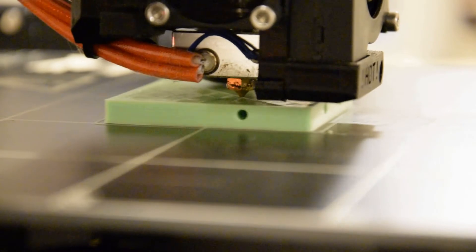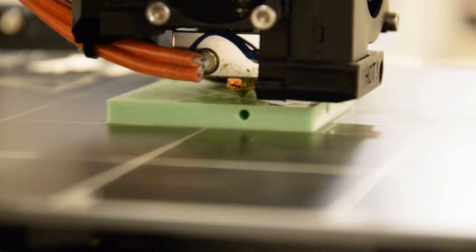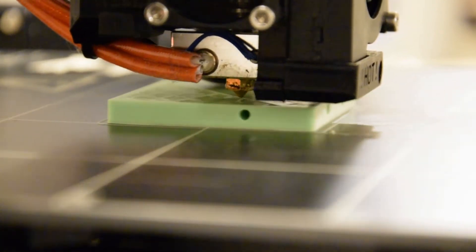First, let's talk about the most common consumer-level 3D printers. These are called Fused Deposition Modeling printers, or FDM for short. They work by melting the raw material through a nozzle, and then the nozzle lays out the object layer by layer. Because the material of one layer is molten when it's laid on top of the previous layer, they fuse together. And that's how an entire object is printed, one layer at a time.